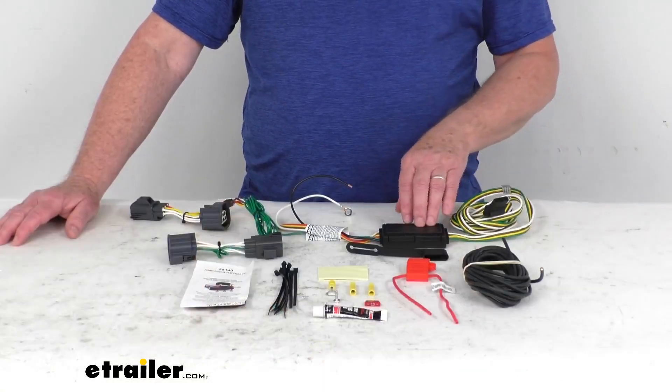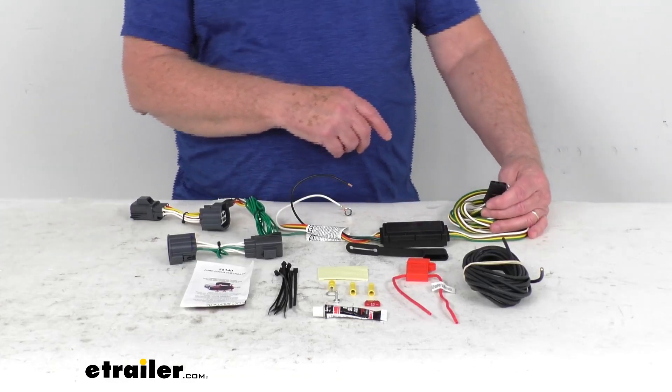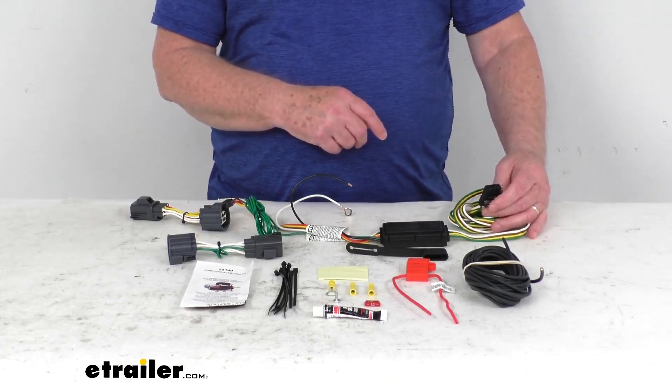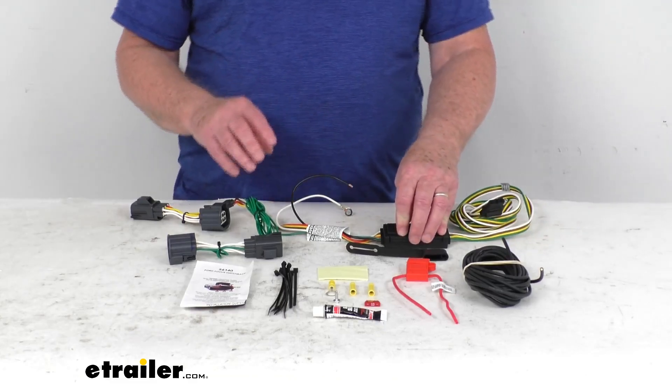This harness provides a four-way flat trailer connector at the back of your vehicle to power your trailer signal lights. It is compatible with five-pole, six-pole, and seven-pole adapters that we sell separately on our website. What's nice with this harness is it connects very quickly and easily.